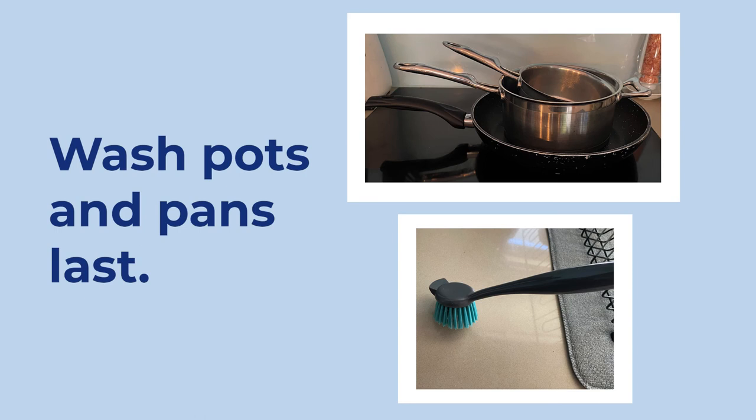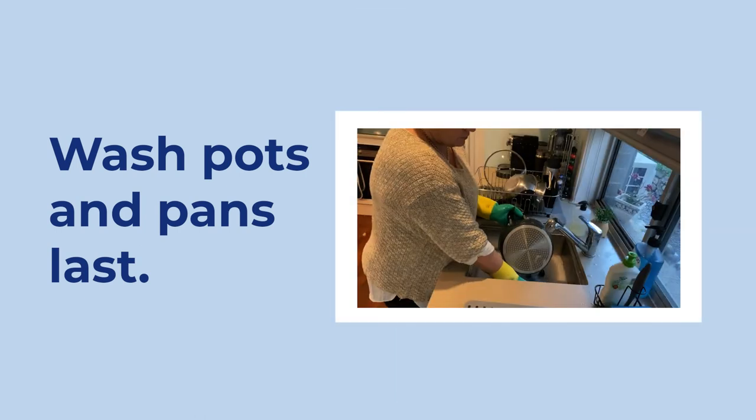Pots and pans are usually the dirtiest, so wait till last to wash them.